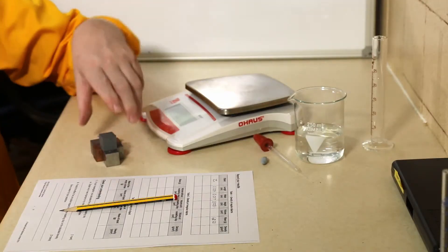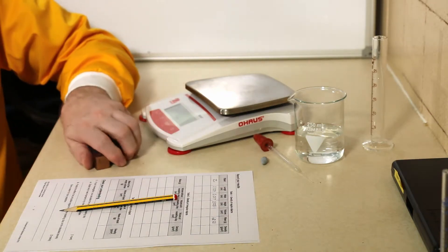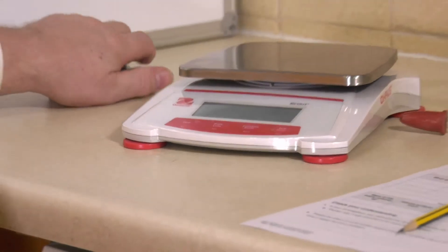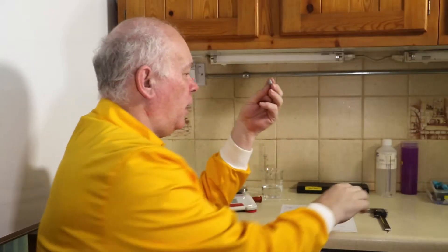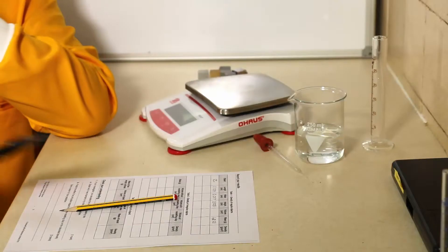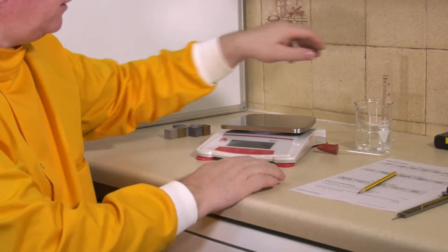Once we've recorded these for a whole series of different substances and cylinders, the next experiment is to work out the density of an object like this. It's a piece of blue tack, and it's certainly not an easy shape to measure — we can't use vernier calipers for that. So this is done in a different way.